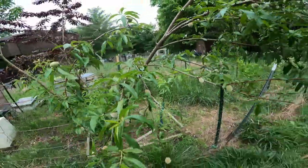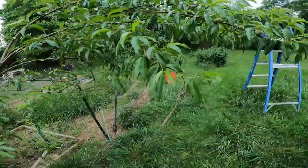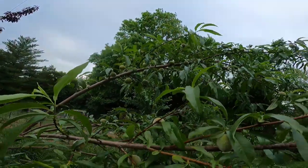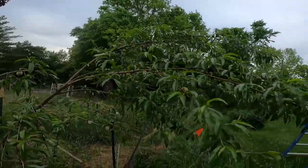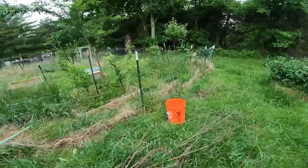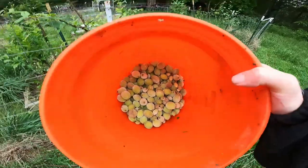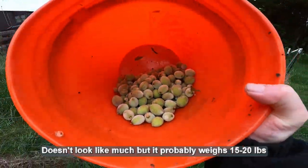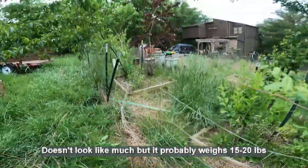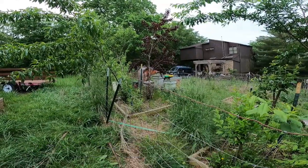It rained earlier today and the tree is probably a little softer than it should be, but I did get a lot of the fruit off. Up here it still looks like there's a lot of fruit, but that's where you have fruit on separate short limbs. Just to show you what I removed — that is it. I don't know how many that is but that's a whole lot, and I still have the other tree left to do.